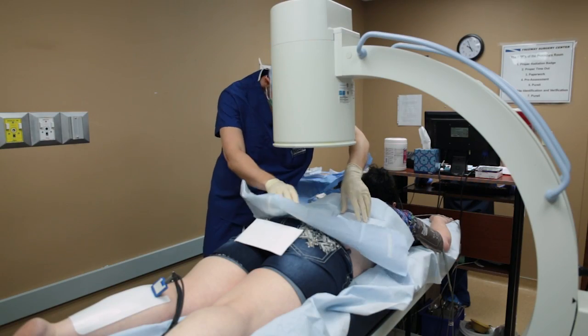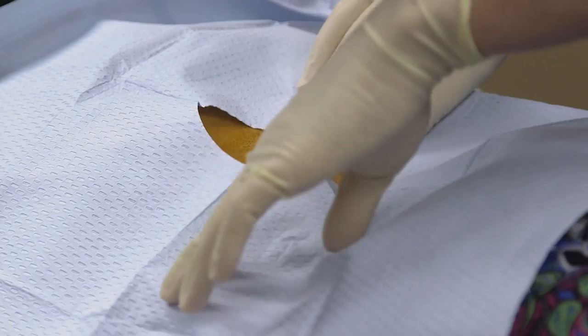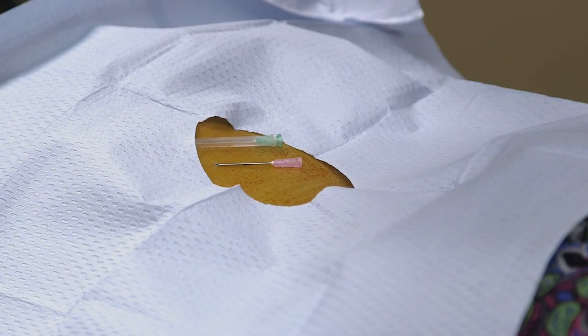After the procedure, if you do develop a headache please notify our office as soon as possible. The first part of the procedure, we're going to clean your back. Next we're going to use x-ray to help us localize the site for the rhizotomy.